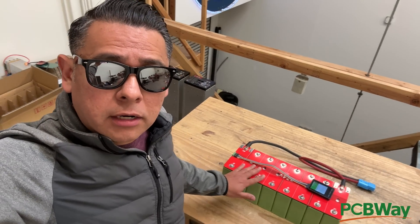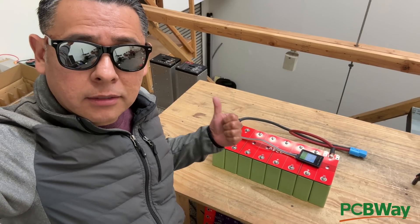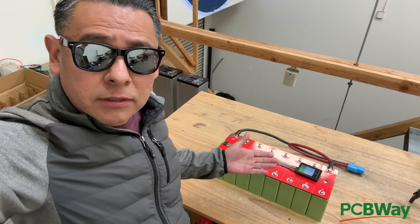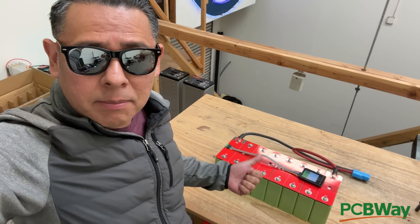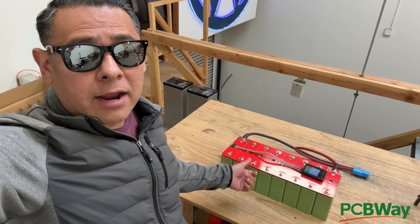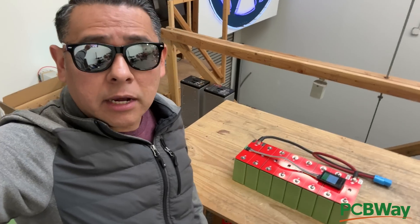This is currently one of the best and easiest 24-volt lithium-ion phosphate batteries you can DIY. Depending on which BMS you get, it'll cost you around $200 to $250 per kilowatt-hour. Compare that to a plug-and-play battery on Amazon or AliExpress at $300 to $500 per kilowatt-hour. So this is not only fun and easy — it could save you money. Thanks for watching, and we'll see you on the next one.